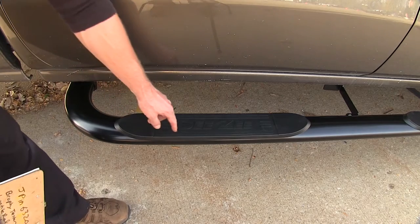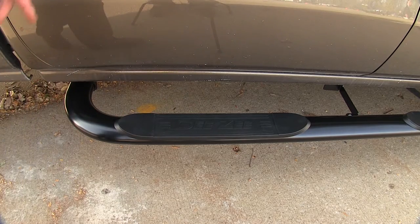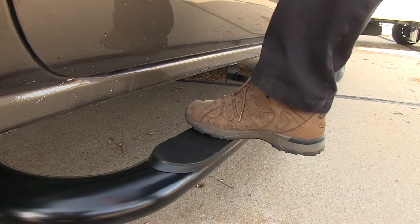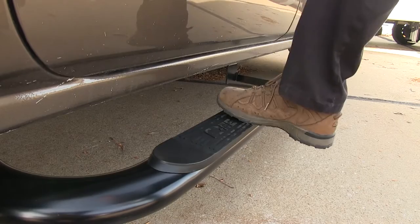Our tube steps are going to be 4 inches across, measured from here to here, and this is the same all the way around, even around the curves. This has a plastic step on top, and you'll notice it actually has a texture on it to help get a firm grip with your shoes to get in and out.